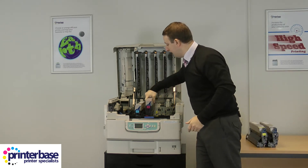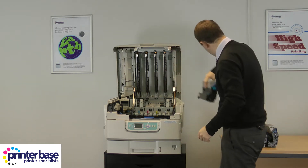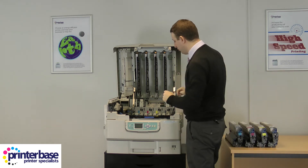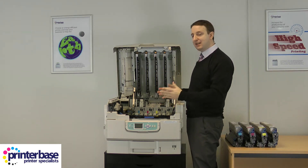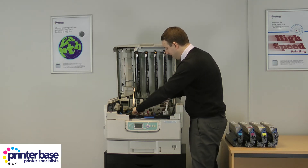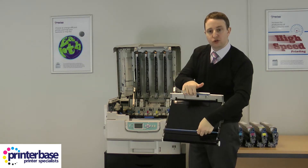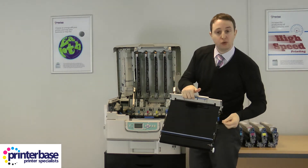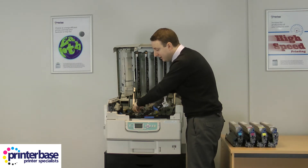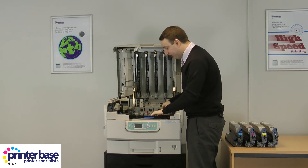If I pull them all out and sit them on the table, I can show you how to get access to the transfer belt which is underneath the four drums. The transfer belt again has blue switches that allow you to release it, and the handles you use to lift the transfer belt up are also blue. It's a reverse process to put it back in, and as you can see Oki have made this very straightforward to do.